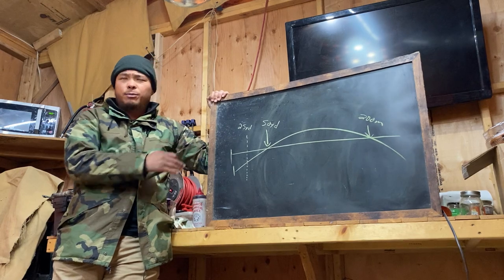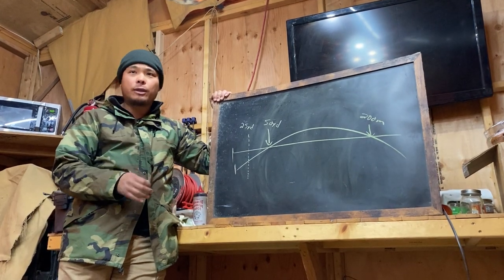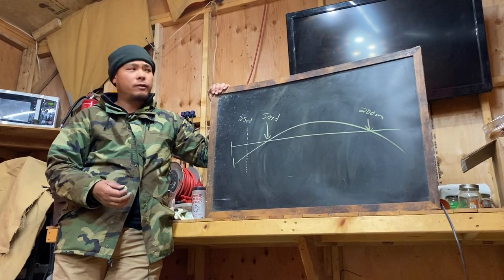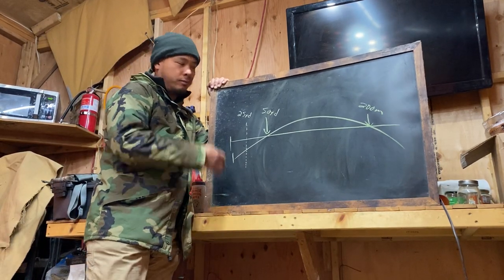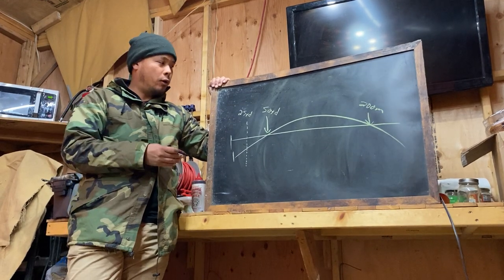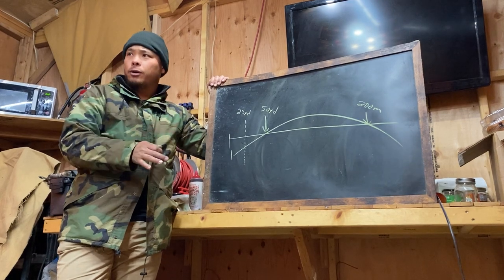BZOs are designed to be sloppy — good enough to hit a man-sized target out to 400 meters, and that's it. They will not be perfect by definition; no BZO is perfect — it's an approximation, an average. And in fact, you can zero very well at 25 yards with a 50-yard zero and be totally fine out to 300 yards. Beyond 300 yards, you'll have to hold over a little bit.